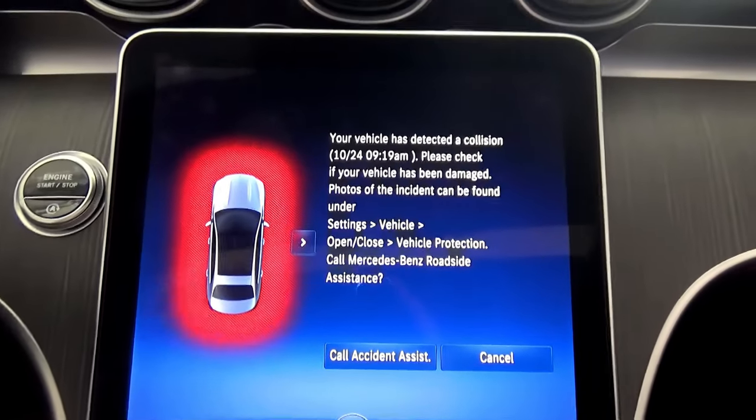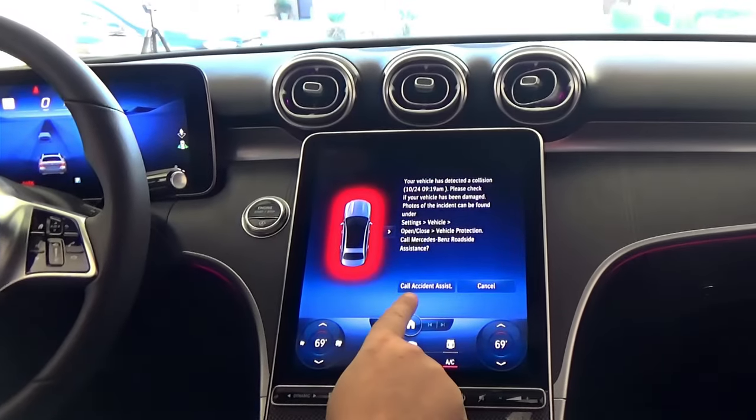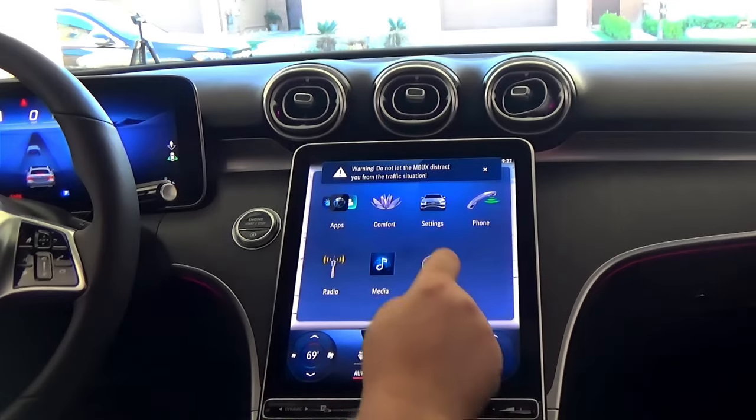But first, let's go inside the car and see what happened there. Once you enter the vehicle, you can see a huge notification right in the middle of your multimedia screen: 'Your vehicle has detected a collision,' with the date and time. Mercedes also offers you to call for accident assistance, but I'll cancel for right now.